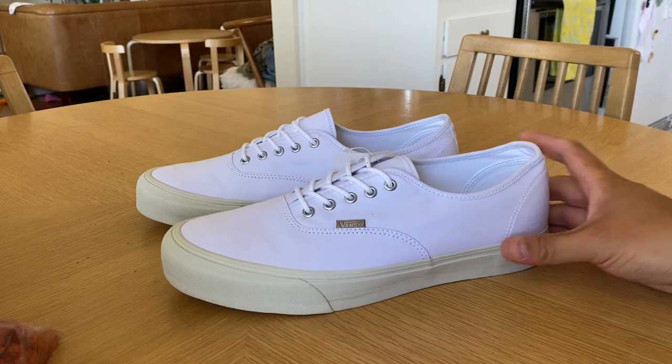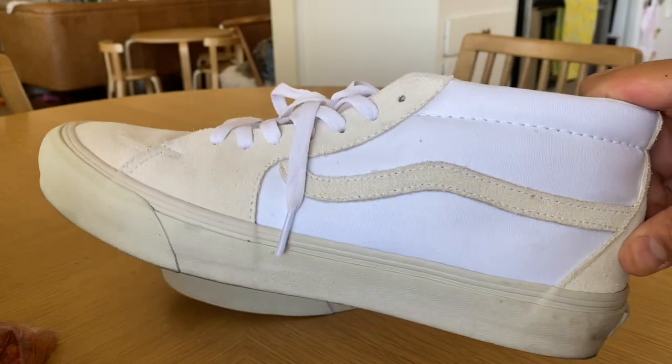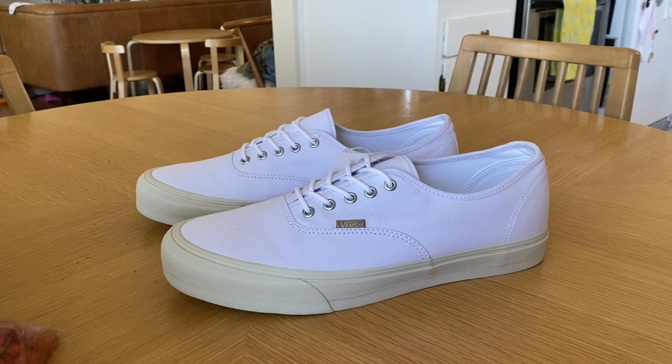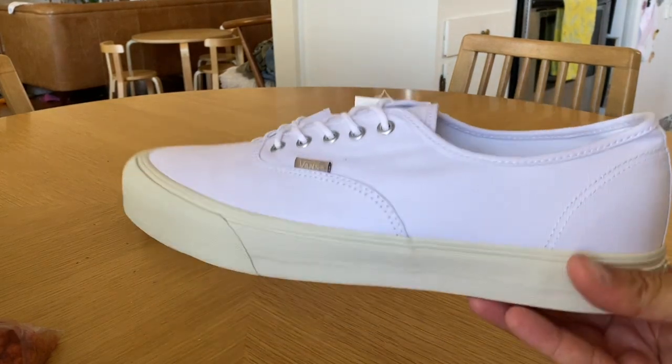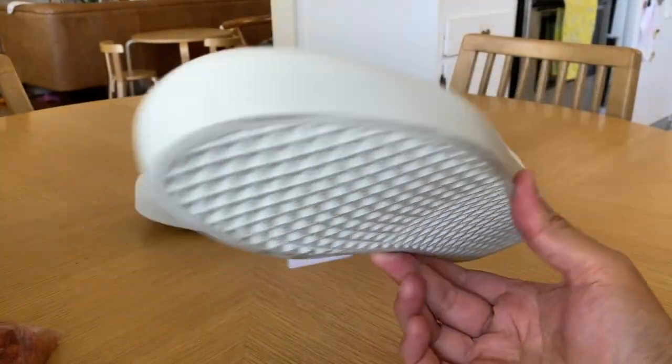I've already shown you guys the Skate Mids from this collection — still probably my favorite of the three — but the Authentic is a close second and my favorite silhouette, so I had to cop this one. This collection releases with three different silhouettes all featuring the same colorway and essentially the same makeup. The Skate Mid was a little different because it had some suede, but otherwise it's the true white upper with the off-white, almost cream outsole. It's pretty much a very Jown-forward aesthetic — you'd probably call this a Jown shoe without even knowing it was a Jown shoe.